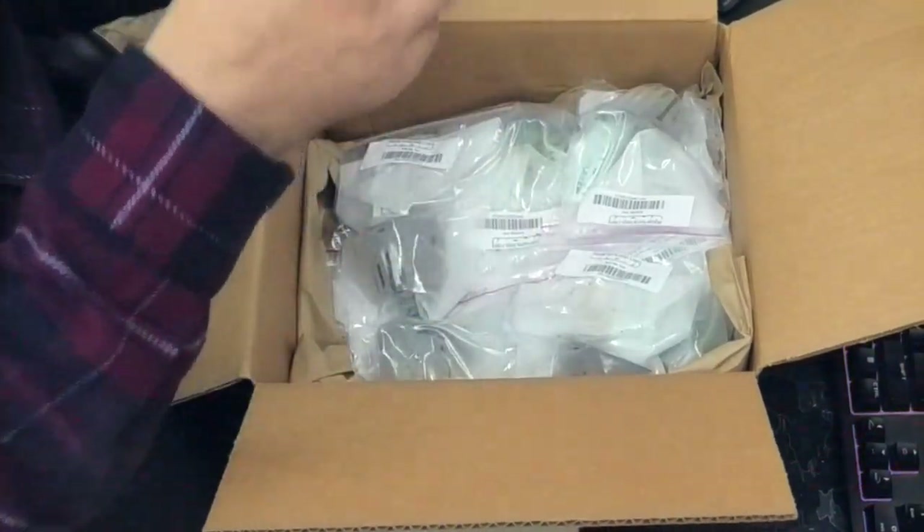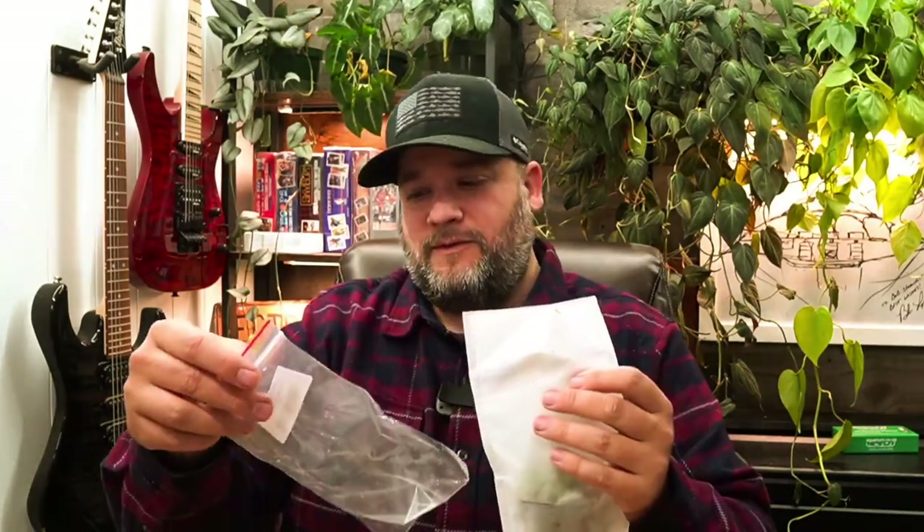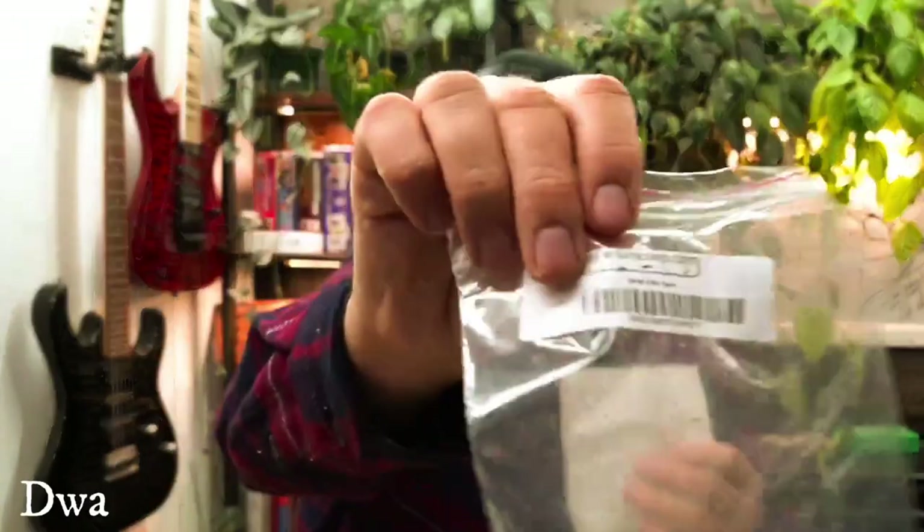Every single one is individually bagged. Oh my gosh, this is going to take a while. There's only three different types of plants here, so we'll take a look at a couple of them. And if you're curious, they come labeled. This is dwarf baby tears and they come in a plastic bag and then another little fabric mesh type bag.